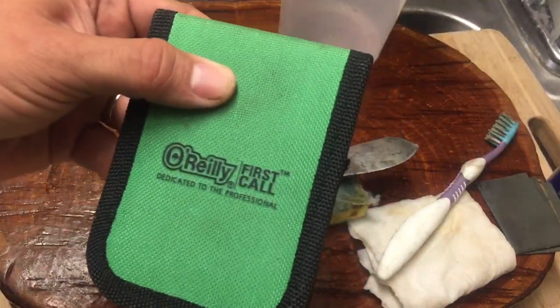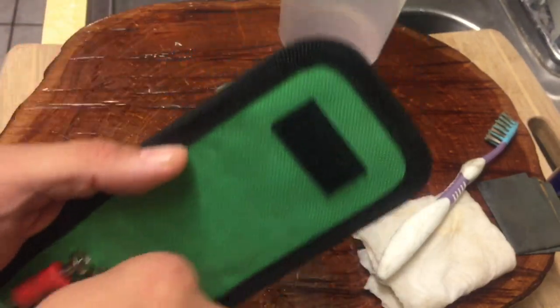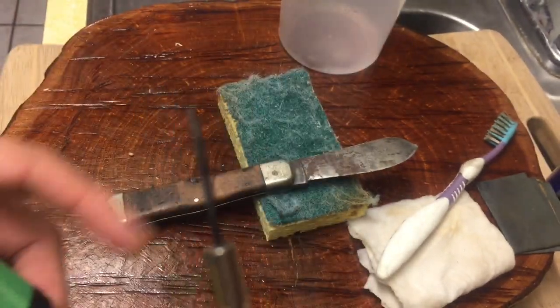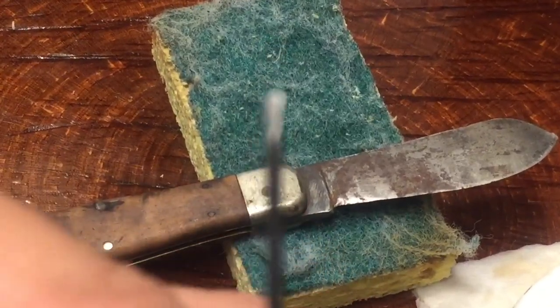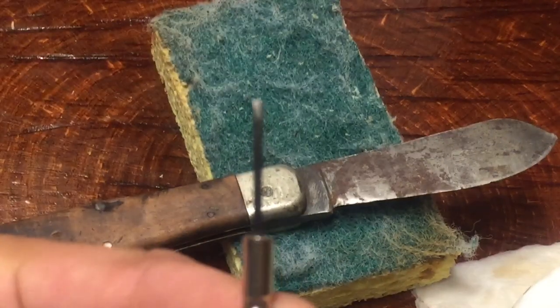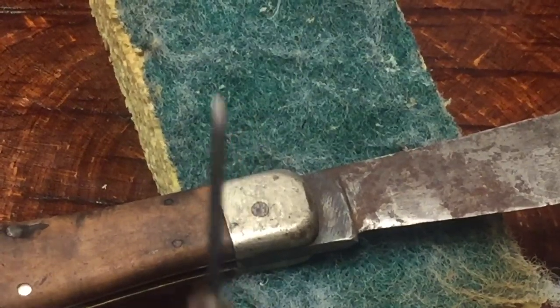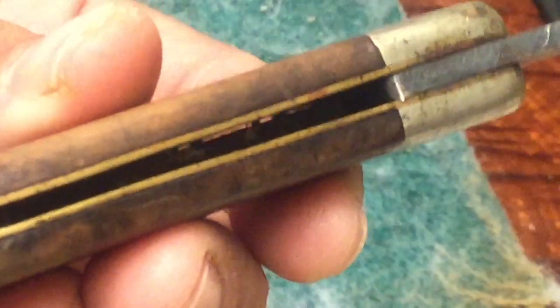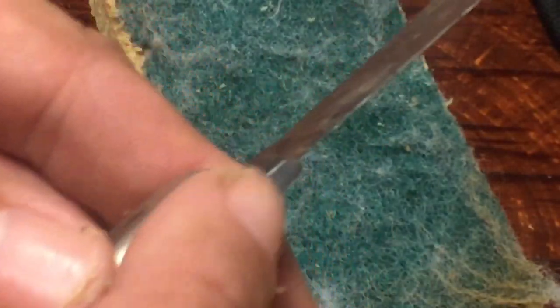The next step I usually do is take this little kit from O'Reilly's — a small screwdriver kit — and take one of these little flatheads out. What I do with that is use the flathead to skim it around the bottom of the spring on the inside. I'm going to scrape off some of the gook that's in there — a hundred years of gook — and there is a lot of rust and gook that's preventing the knife from closing correctly. Then I'm going to scrape up underneath the tang and on the other side of the tang as well.